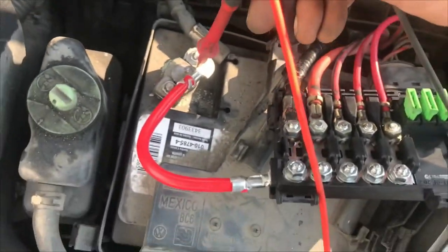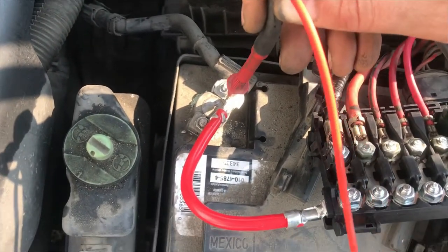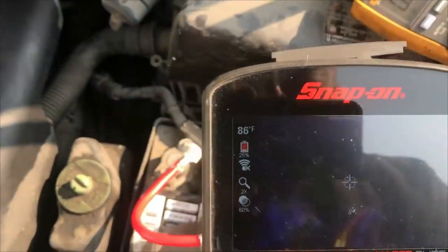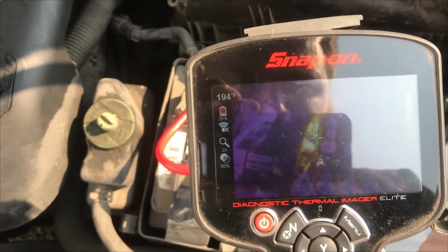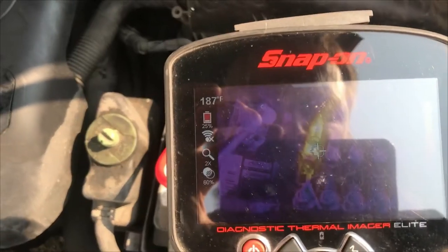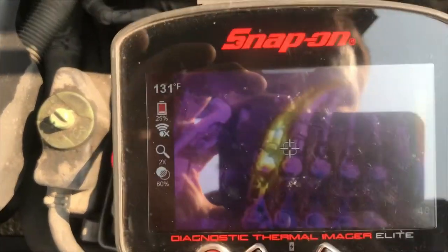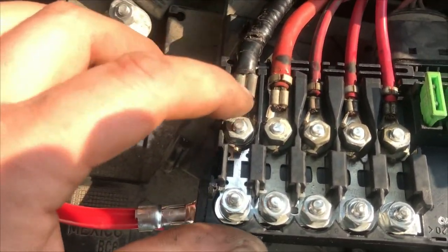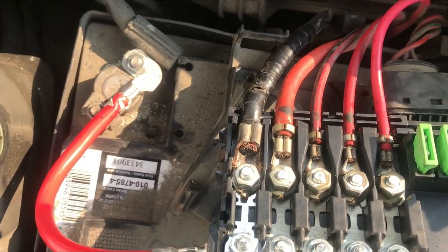Way too much. From the copper there to the positive terminal — I'll shut this off before that melts. We are back to getting smoking hot. I'm going to say 200 degrees or so on the thermal imager. The issue is definitely the copper and the connection to the terminal. We're going to have to replace that — that sucks.